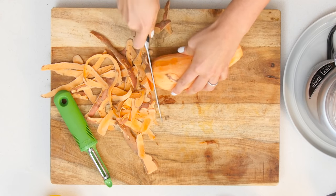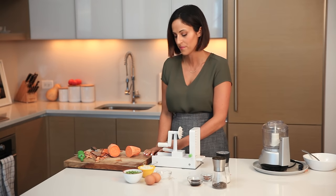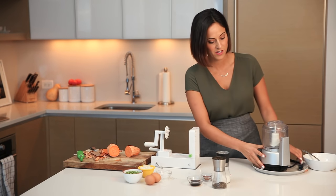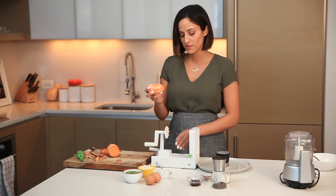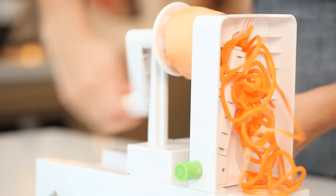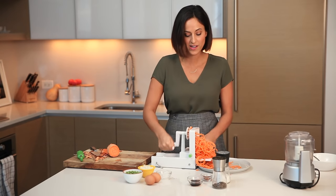Now that it's peeled, I'm going to slice the ends off. Since we're probably all new to spiralizing, I'm also going to slice the sweet potato in half — it offers a bit better leverage when spiralizing. This is the Inspiralizer, but whichever spiralizer you're using, make sure you set it to the thin spaghetti blade. I'll secure it to the countertop, which is already set on blade D, and grab a plate so the noodles fall out onto it.